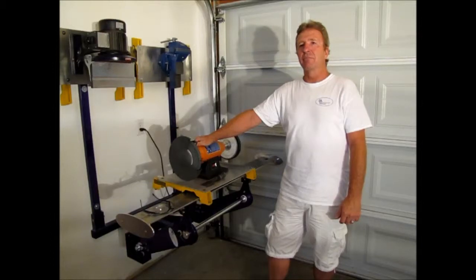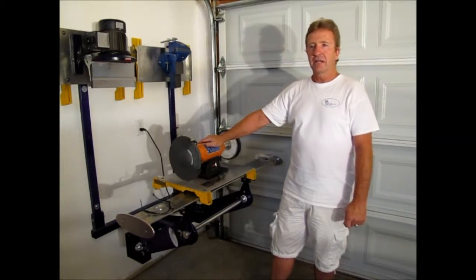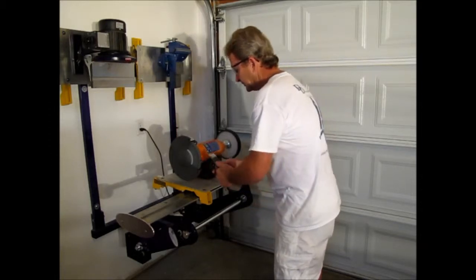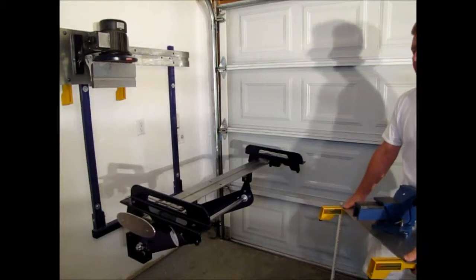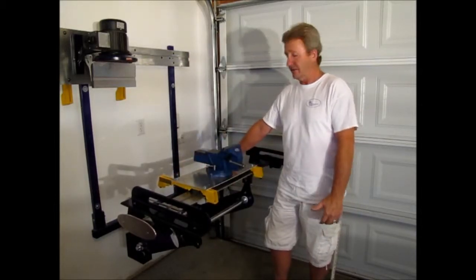Now that I have the multi-purpose hitch stand mounted to the wall unit, I'd like to show you a few of our multi-purpose plates with different types of equipment mounted to them, such as this grinder. To show you how stable the workstation is, I will sharpen a chisel. Here it is out of the vise and I'll show you how easy it is to cut something on it.